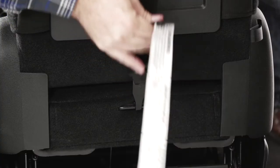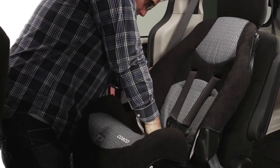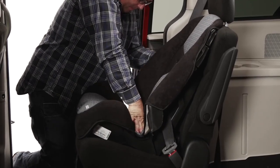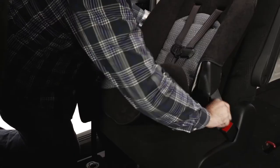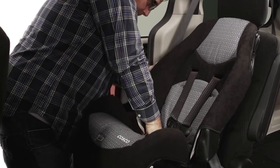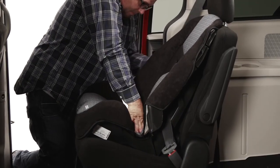After the belt is tight, tighten the tether strap. Check the install by pushing and pulling the car seat at the belt path. If it does not move more than an inch, it's good to go. If the seat moves too much, loosen the tether and try to pull more slack from the vehicle belt, or try installing with a latch system, or try another seating position in the car.